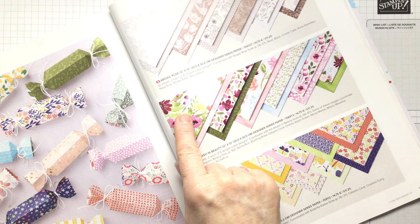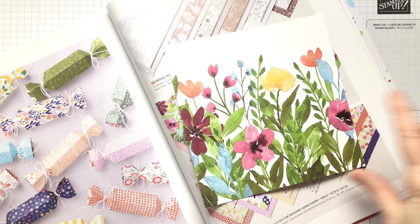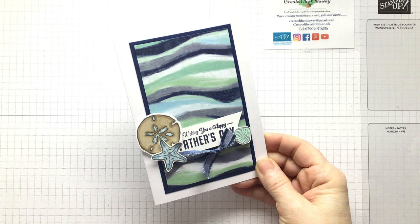It comes in 12 by 12, so I've cut mine down to six by six already. But it's got like a scene — there's a border that goes across the bottom and the top, so this is perfect for this card. And I'll show you what I mean. So I've got quite a few samples. This one is 'By the Bay'.